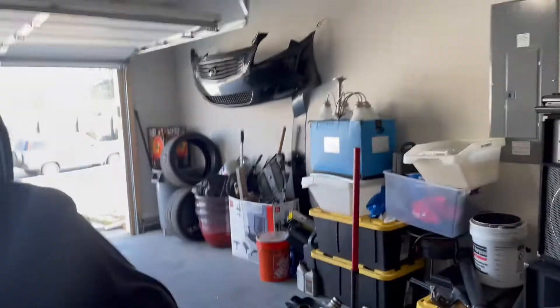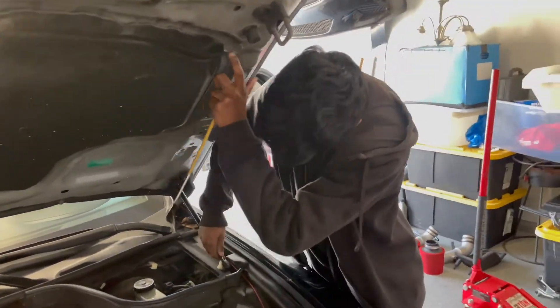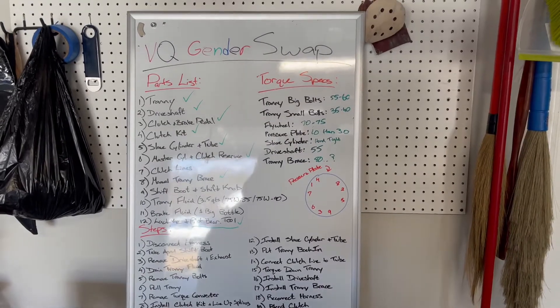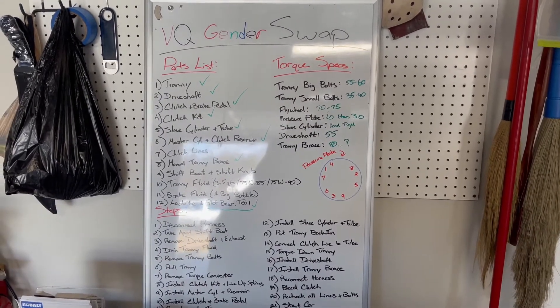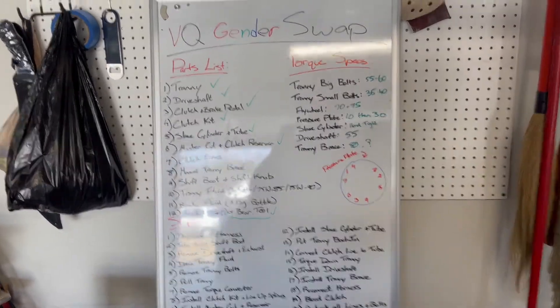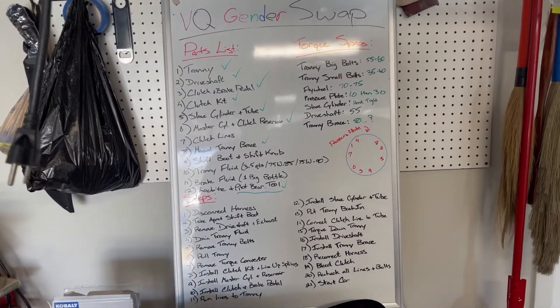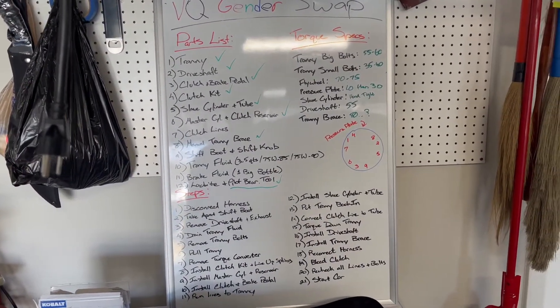So if you guys want to manual swap your VQ, you can. VQ swapped the world. So this is a parts list, and basically it's just a list of all the steps, all the torque specs, and every part that you need.